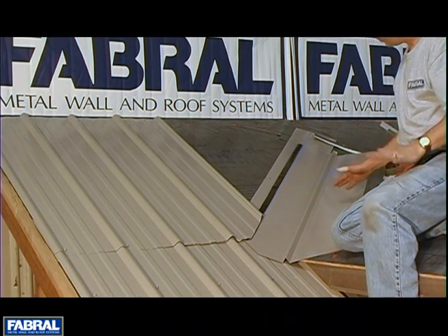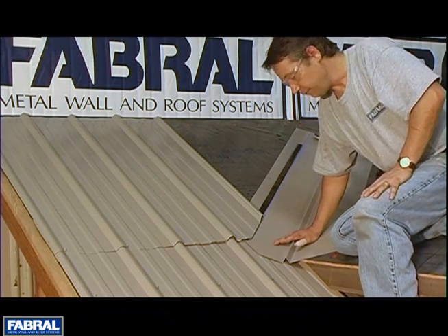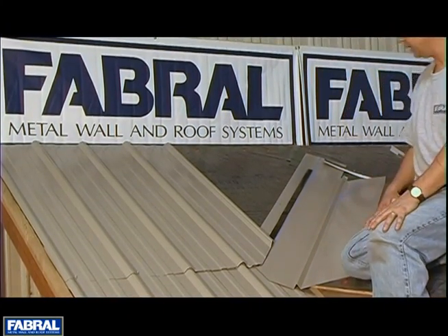Also very important: in the valleys you always want to have ice and water shield under the valleys. Valleys are always an area that have potential to leak, especially if you're in a cold weather climate where you get some ice damming.